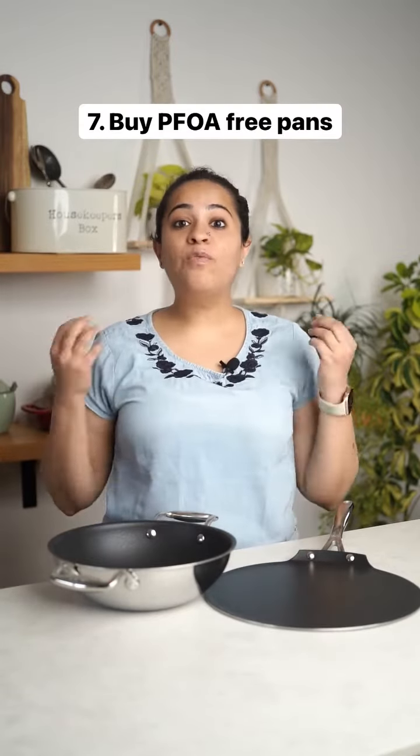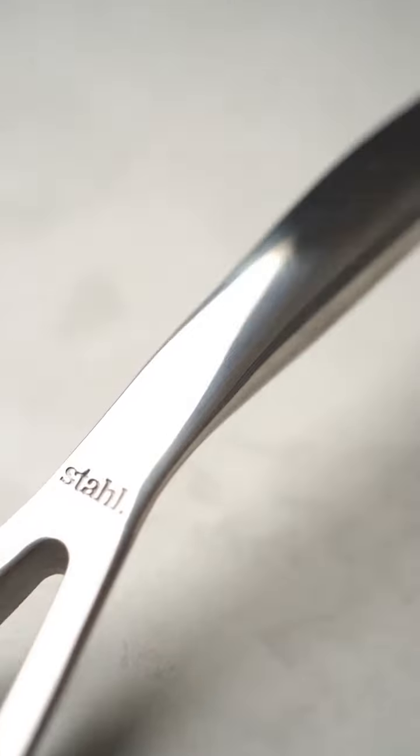Look for PFOA-free pans to avoid any chemicals leaching into your food. Again, Stahl is a great option. Take care of your non-stick pans and I promise they will last you a long time.